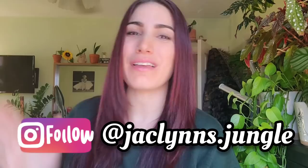Hey plant fam, welcome back to my channel! My Mars Hydro just clicked on. Hi, if you are new here, my name is Jacqueline, this is my messy jungle. If you are not new here, thank you for coming back. Today I promise I'm gonna keep this intro short and we're gonna get straight to the point.